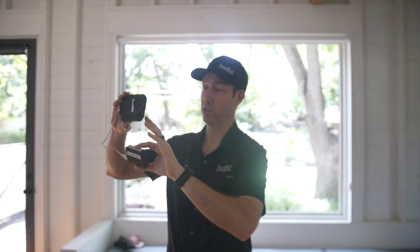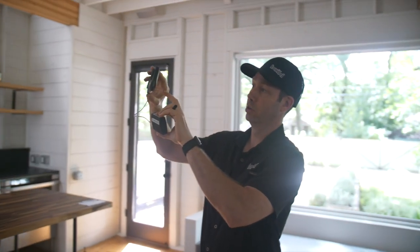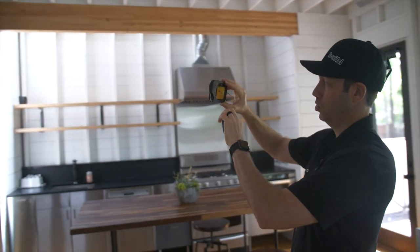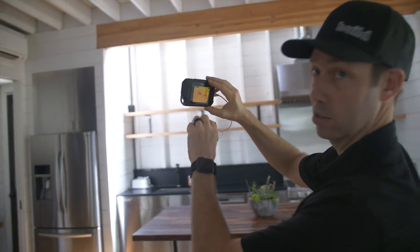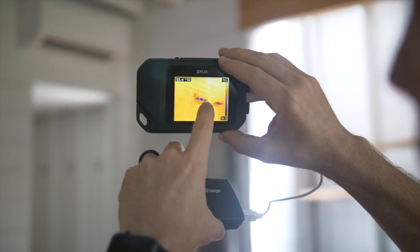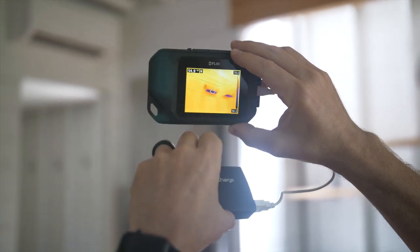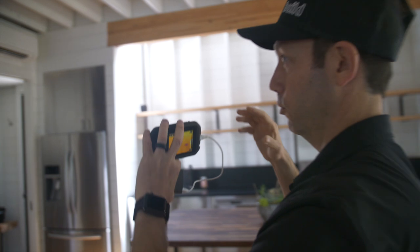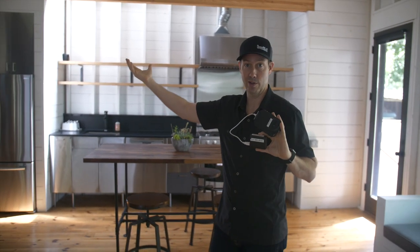Let's move the FLIR over this way and see if we can find anything that's cold. We heated and cooled the house with just a very small HVAC system — just three mini-split heads in the house. And there you can see the cold air, about 55 degrees, coming out of that Mitsubishi mini-split head. Because this house is so efficient, I can heat and cool it with just three of those throughout the whole house.